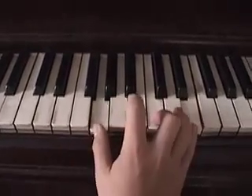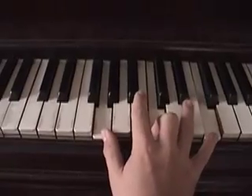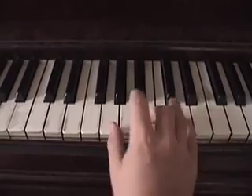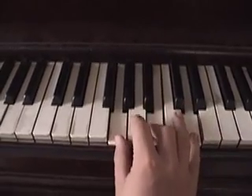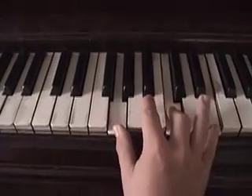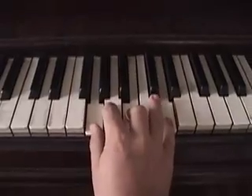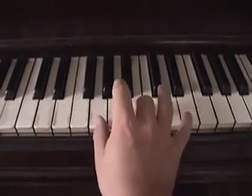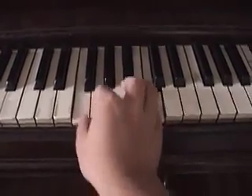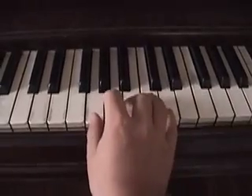I am not changing anything except that the E is going to the F. This is just a G chord, and it goes from a G.